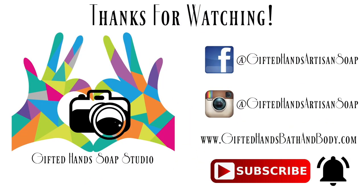Thanks everyone for joining me on the very first episode of Gifted Hands Soap Studio. If you like what you saw, please do me the honor of hitting that thumbs up, subscribing, and ringing my bell so you never miss out on the soapy fun here in the studio. Also feel free to follow me on Facebook and Instagram at Gifted Hands Artisan Soap, and check out my online store at www.giftedhandsbathandbody.com. All links will be in the description box. Thanks again for watching.